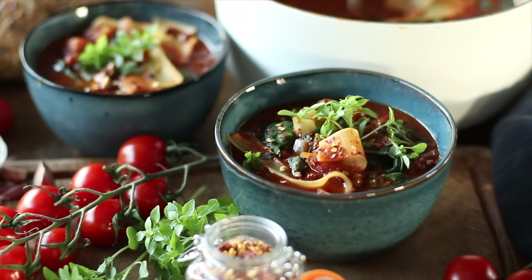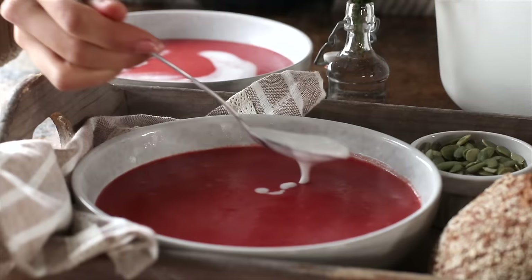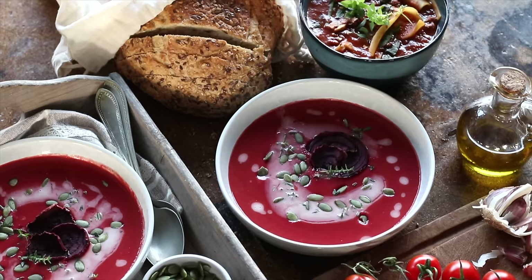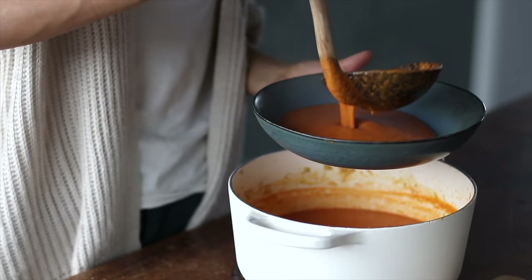It's an easy lasagna soup that tastes as glorious as the real thing without all the hassle of layering and baking. If you get a chance to try any of these recipes, please take a picture and tag us on Instagram — it means so much to see you creating and enjoying the Pickup Limes recipes. The breakdown for all of them can be found on our blog.